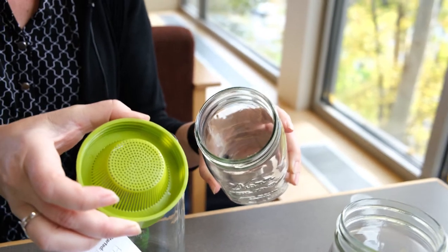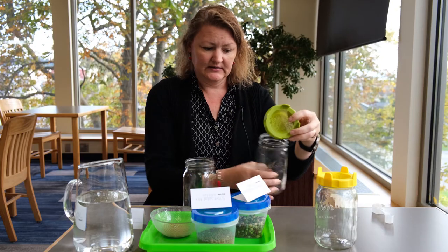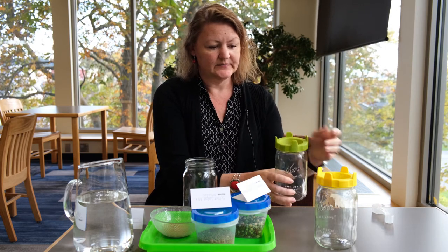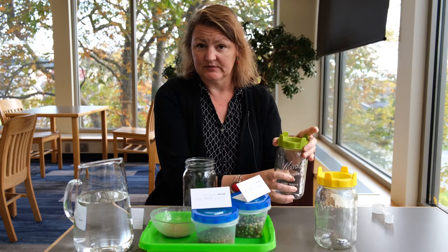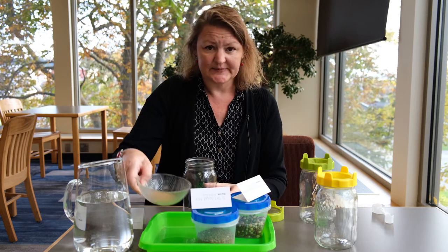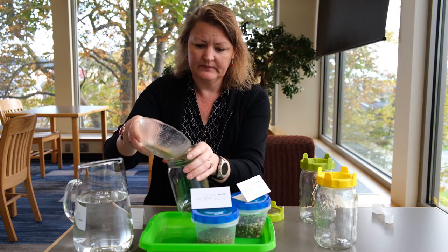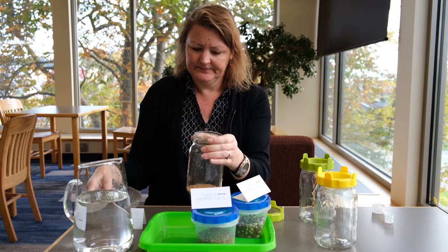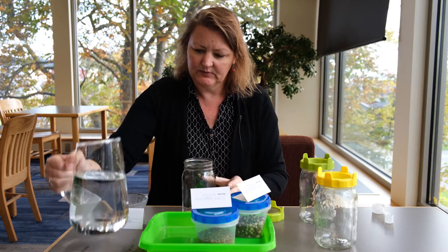These are small lids that you can put on your jars — they drain and they prevent the seeds from going through. So we'll go ahead and put two tablespoons of clover in the bottom and add a little water. We want to let these soak for four hours.